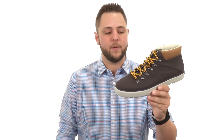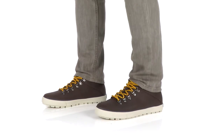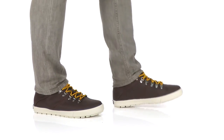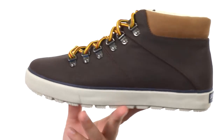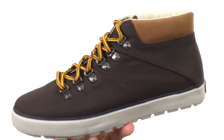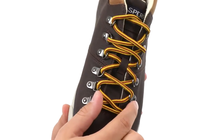Hey guys, my name is Richard and today we have the Striper Alpine, it's from Sperry. These great-looking chukka boots have a durable hand-sewn construction that will give you a long-lasting wear. It's got waxed canvas and smooth leather throughout the upper to give you that nice contrasting look. Got those sturdy laces here in front.